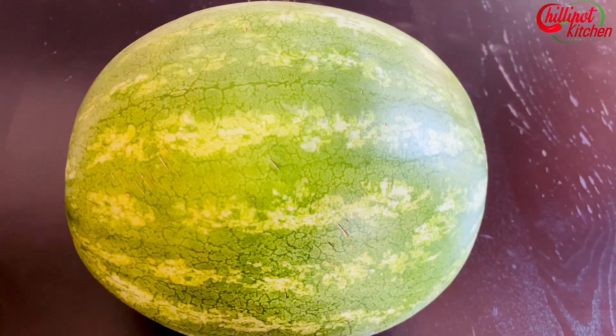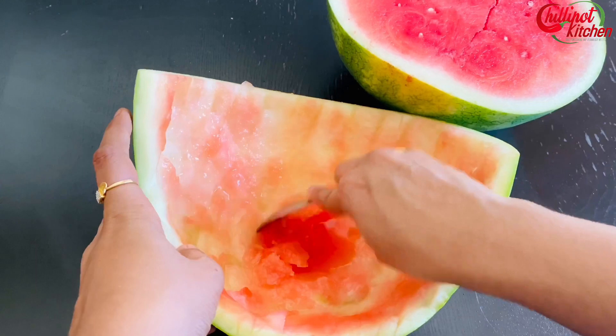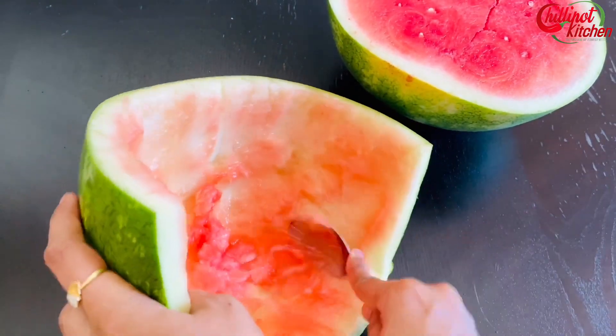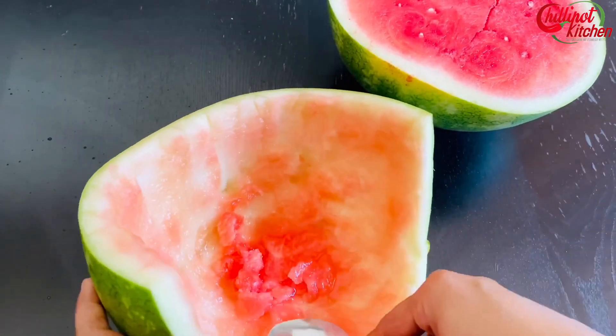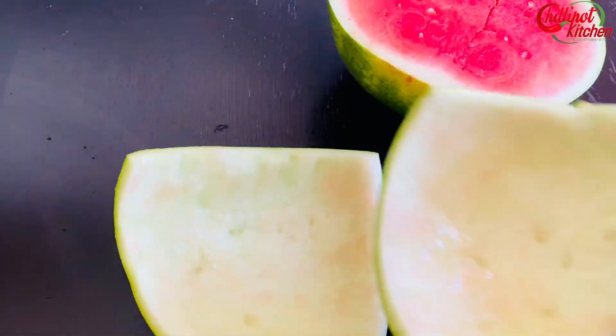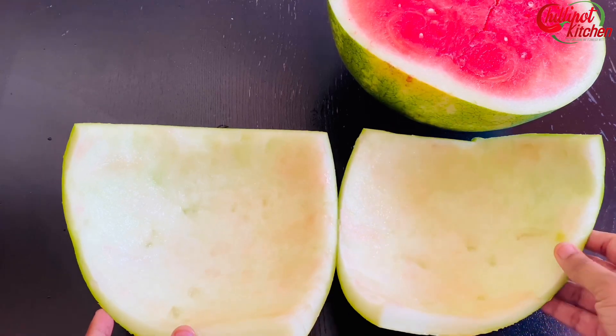Remove the green and red part of the watermelon. Cut the watermelon rind with a knife. Peel the skin and cut into small pieces. The watermelon rind is nothing but the firm white part of the fruit that's left behind after the bright pink flesh has been eaten or scooped out. We tend to toss this part of the fruit, but it has a crisp texture similar to cucumber and it's pretty versatile.